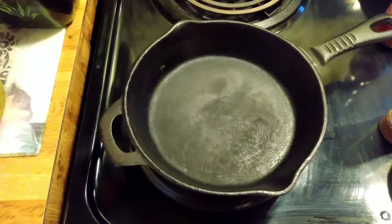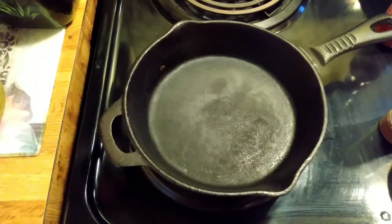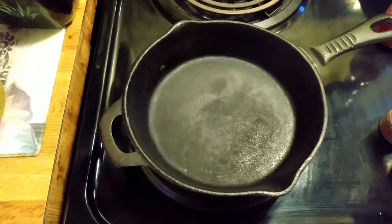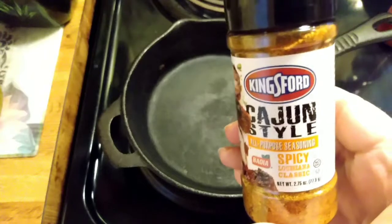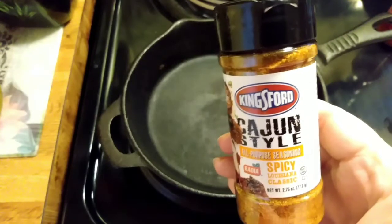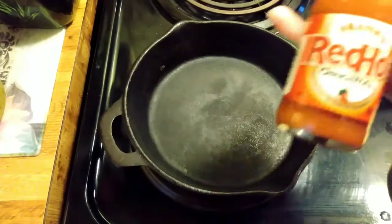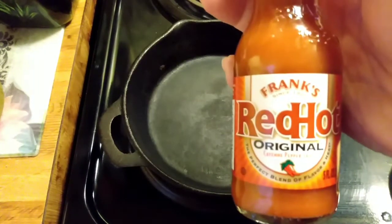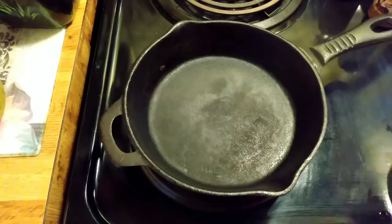Hi everyone. This is going to be a spin-off from Jacob and I's different Dollar Tree videos that we did. We decided what we want for supper tonight is breakfast burritos, and we're going to use some of the Cajun style seasoning from the $5 mystery Dollar Tree video and the Frank's Red Hots original from my son's Dollar Tree haul video.